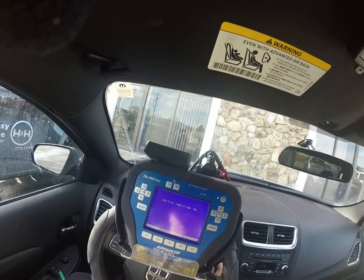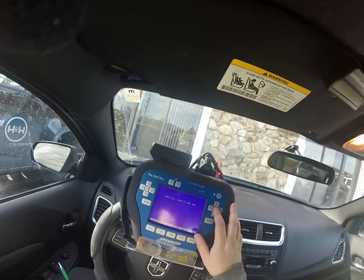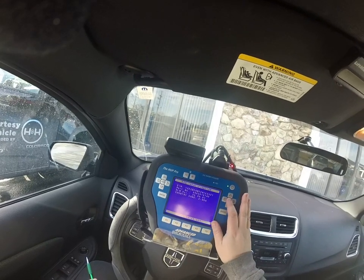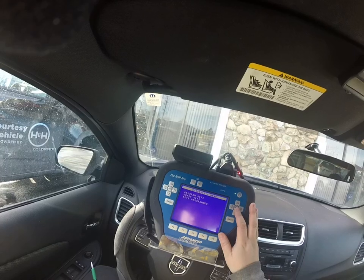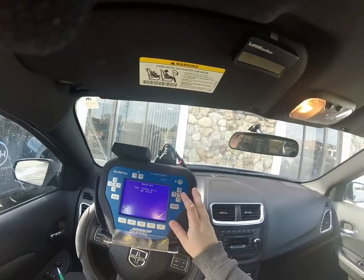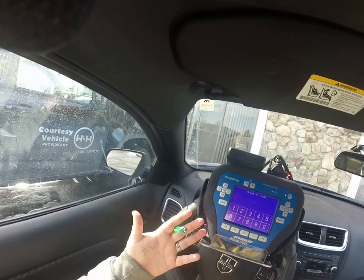Switch ignition on and press ENTER. Under special functions, we select program keys. It will take one token and it wants the security code.